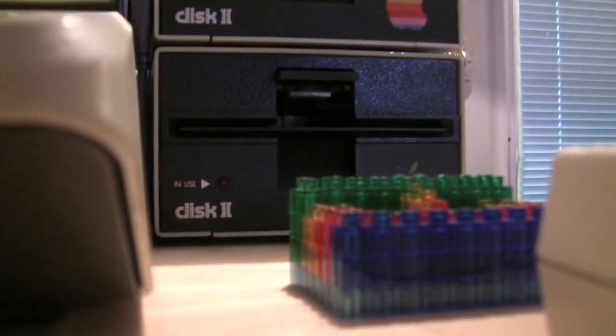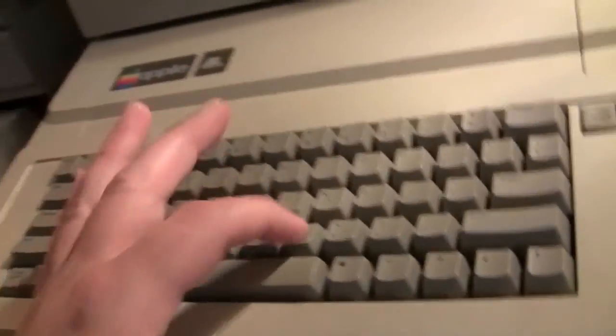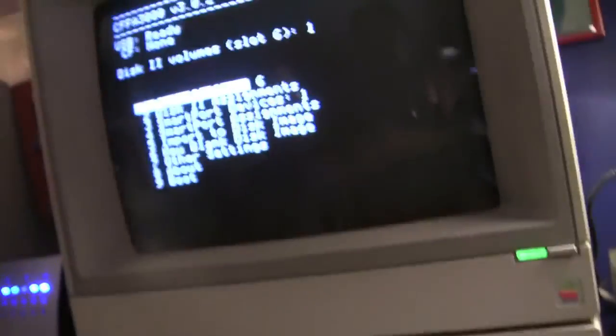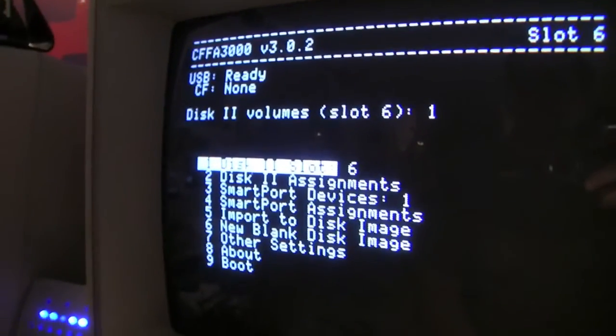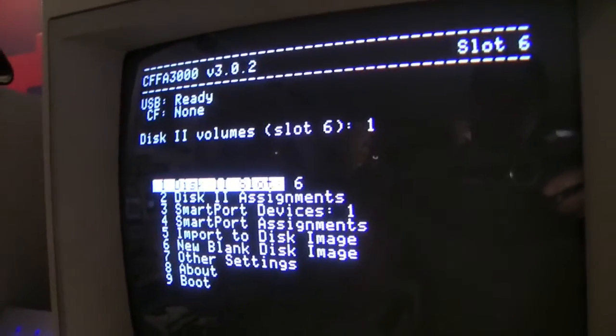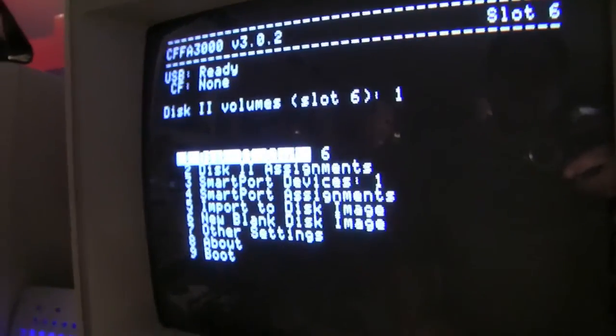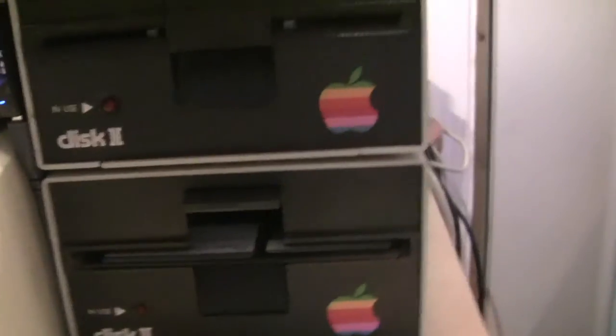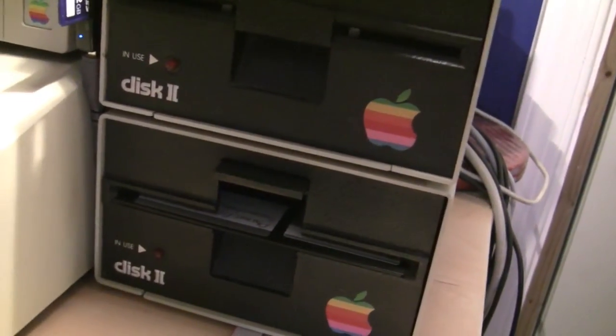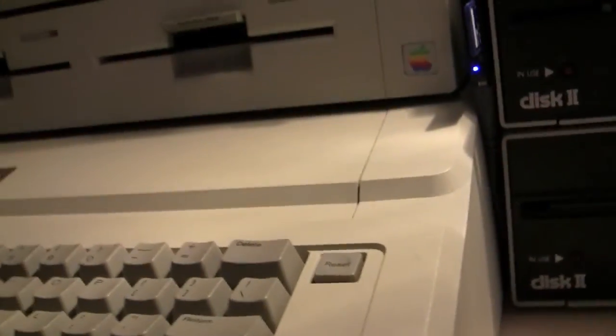So basically, you boot up your Apple. This is kind of a crude video — I'm just going to hold the camera here while I do it. So we boot, and then we press M. Press M soon after booting and you get this menu. You can set up a few different options. I'm using it only for the disk image emulation so that I don't have to use floppies. I've got a couple of disk 2 drives. The floppies are getting a little bit old and hard to deal with, hard to source, so I just wanted to use disk images instead of floppies.